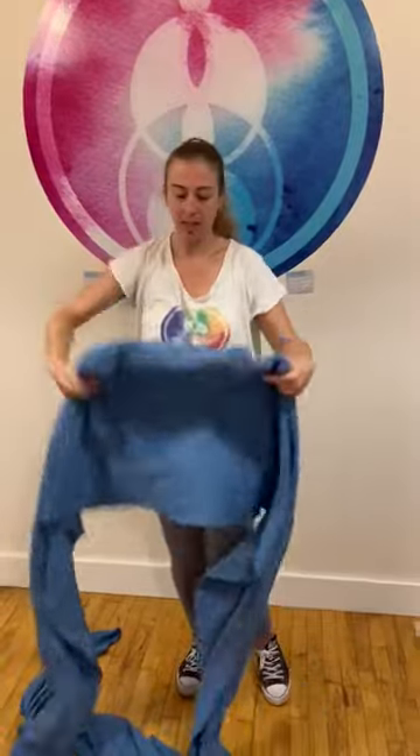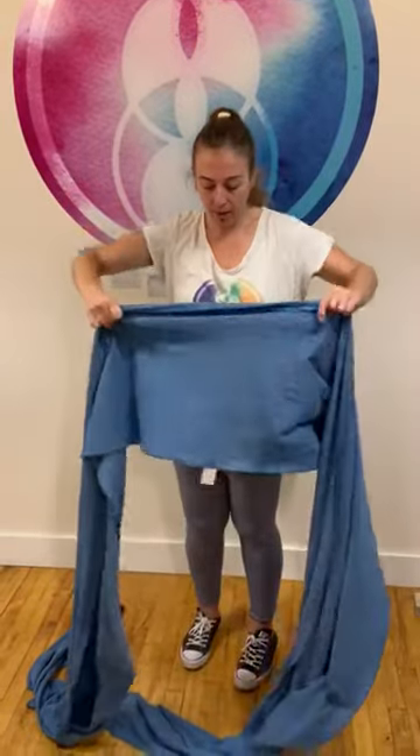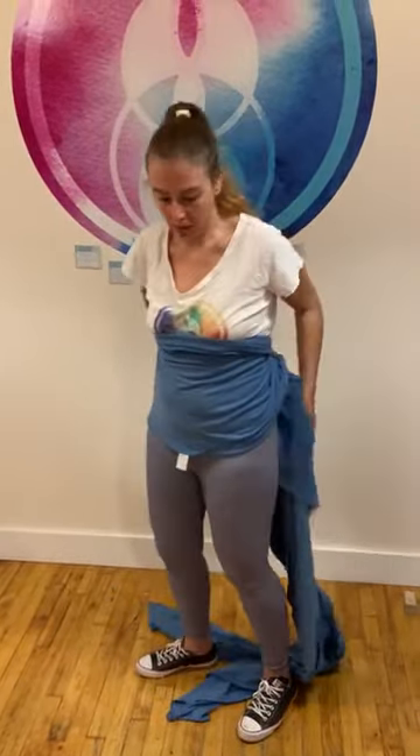I'm going to show you how to do it. They generally have something that shows you where the middle part is — the tag or the brand logo. That's how you know where to start. You can put it up against your belly, just under your chest. You don't have to leave a lot of slack because your newborn baby is not going to take up too much space and their weight will make it too loose.